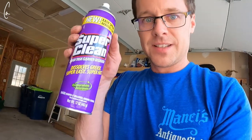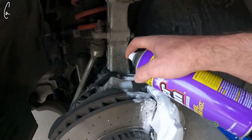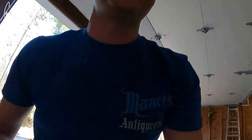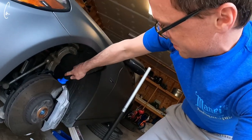Super Clean sent me a package of stuff and I thought that was really cool, so I'm using it. This is Super Clean's tough task cleaner degreaser — I'm sure that's great for brake parts. This stuff is a pretty good degreaser.